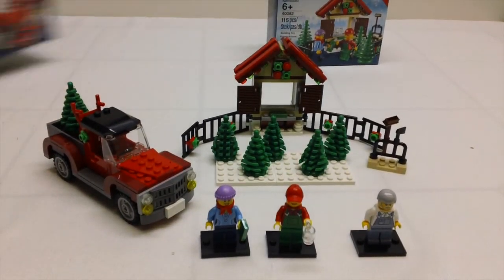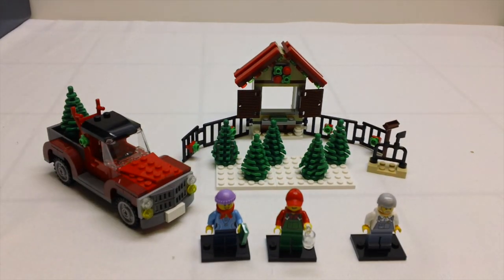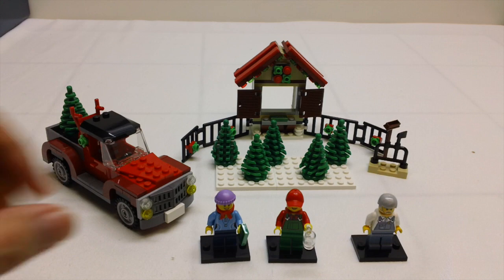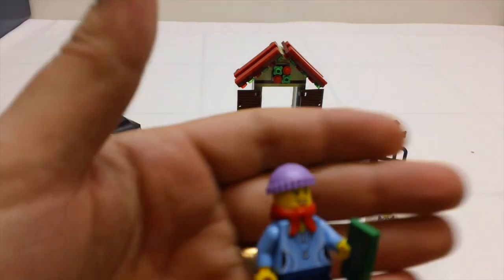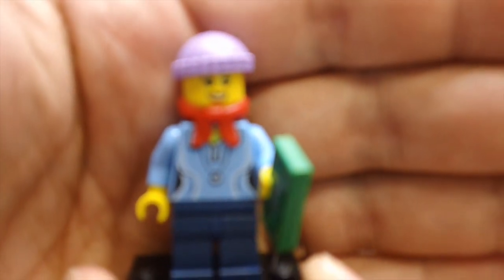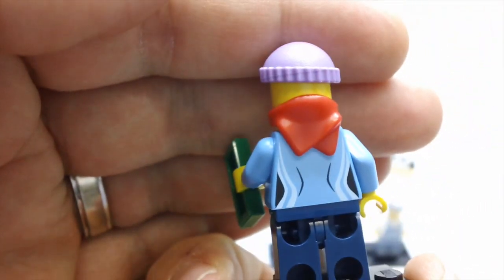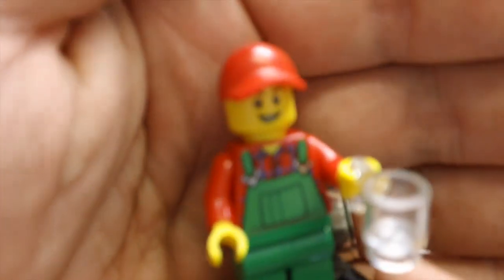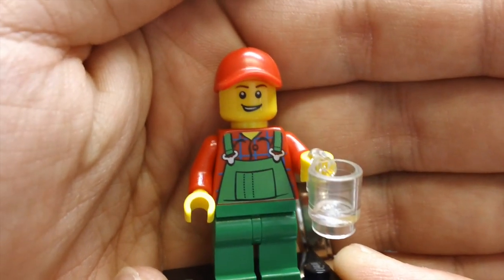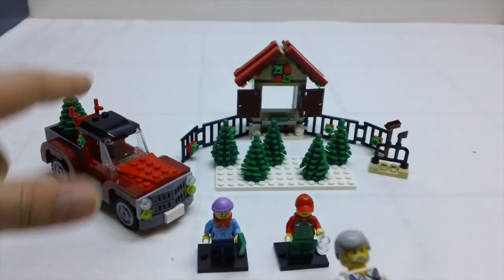I've got them both built here. Basically the gist of the theme is a place to go buy Christmas trees. We get three figures — the first two are with the Christmas tree set, and then this third figure comes with the truck.